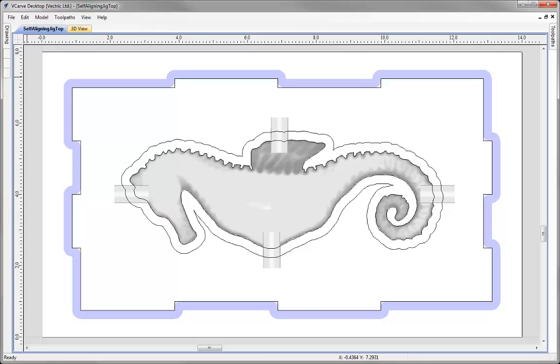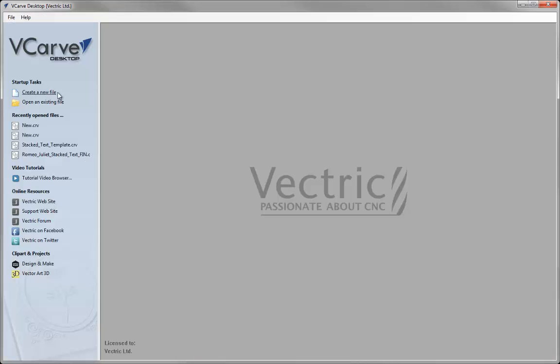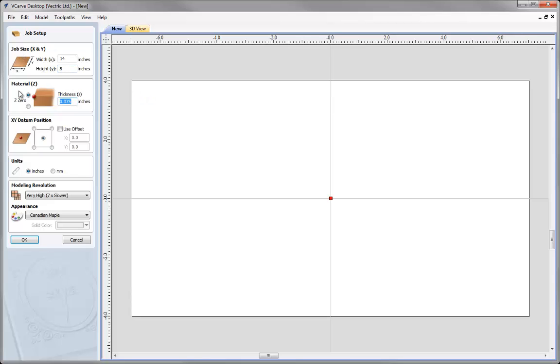In this tutorial we're going to demonstrate how we can easily draw up this self-aligning jig, just like the one we saw in the video within the Multi-Sided Parts presentation. So let's close this down and create a new file. We're going to give this a width of 14 inches, height is going to be 8, material thickness we're working with is 1 inch, XY in the centre, working with a very high modelling resolution, and we can press OK.